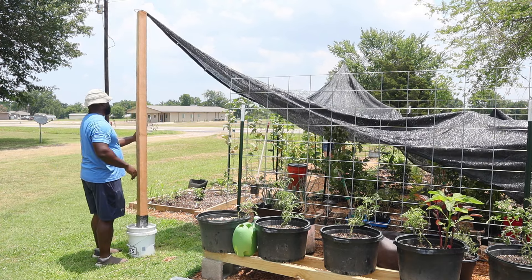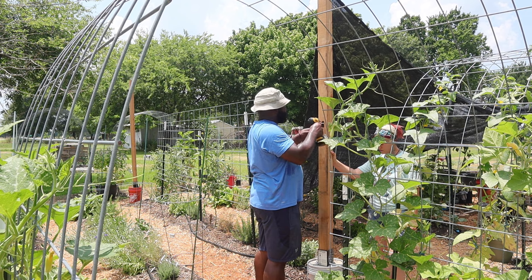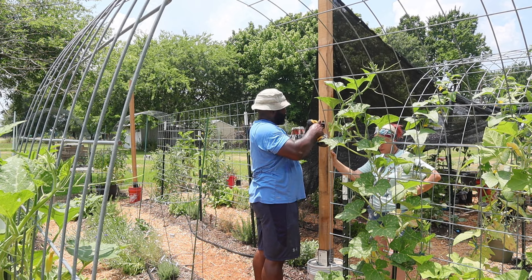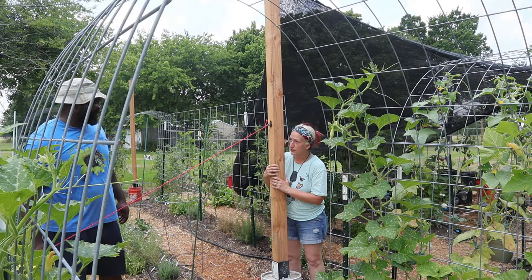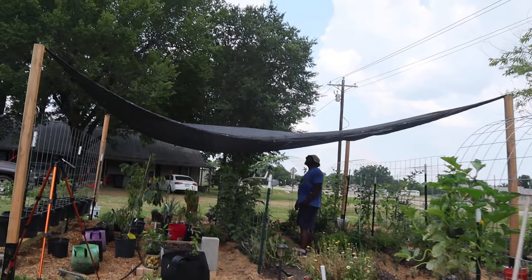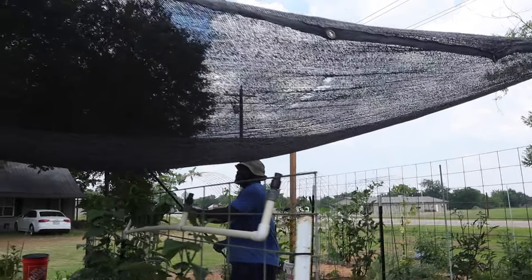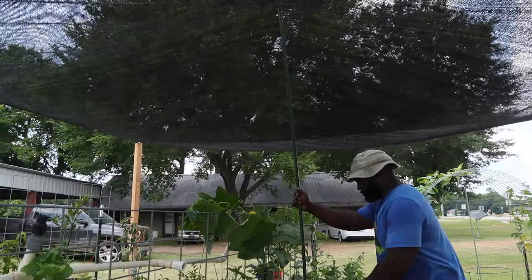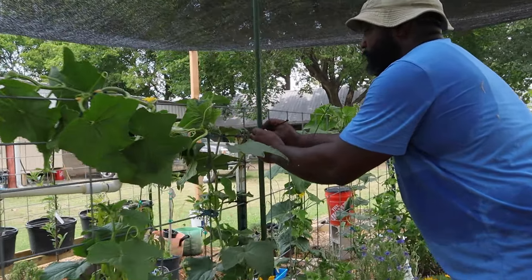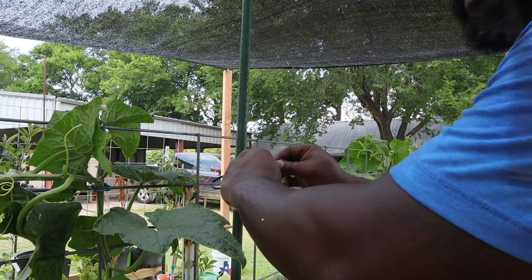This setup gives us the freedom to move it anywhere we want. To keep the posts from teetering, we're going to add some hooks and strap tension wire on all four corners so it won't fall either way. We also have a sag in the middle, so we're going to try a little trick — put a rod in and zip tie it to the t-post to give it a little pitch. We did that at our old garden too.